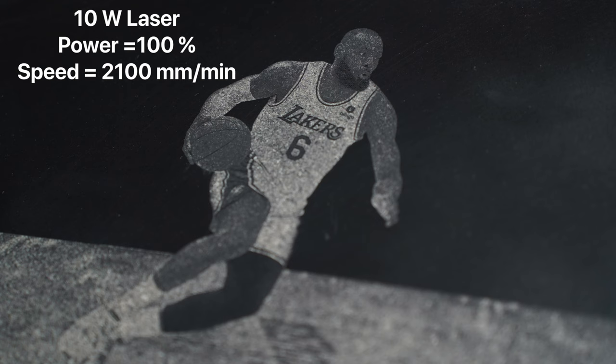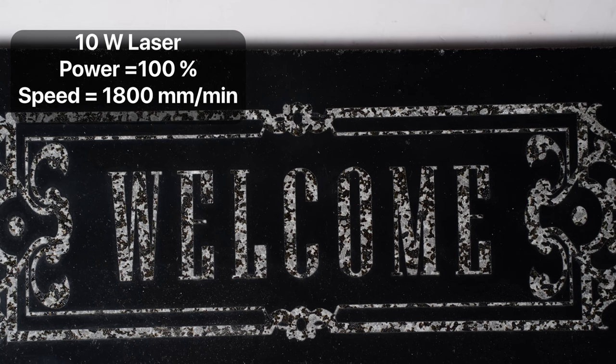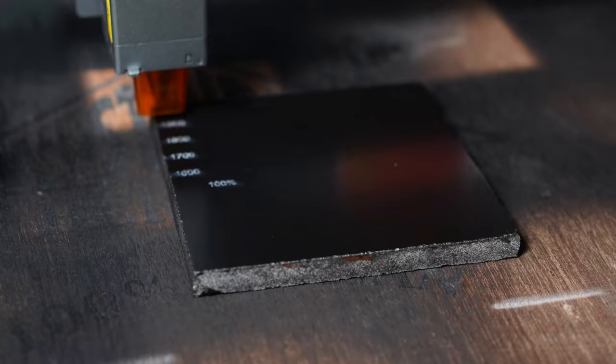For the photograph, I used 2100 mm per minute at 100% power, and for the nameplate, I used 1800 mm per minute at 100% power on my 10-watt diode laser. These numbers will change, so please run a test to figure out the best power and speed for you.